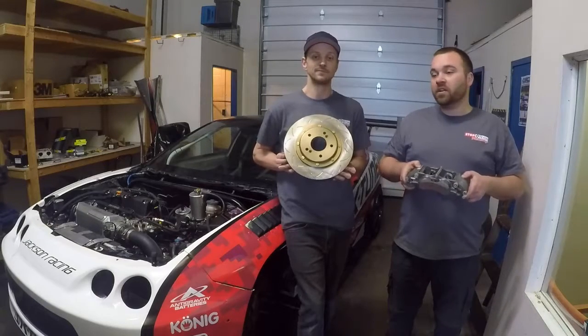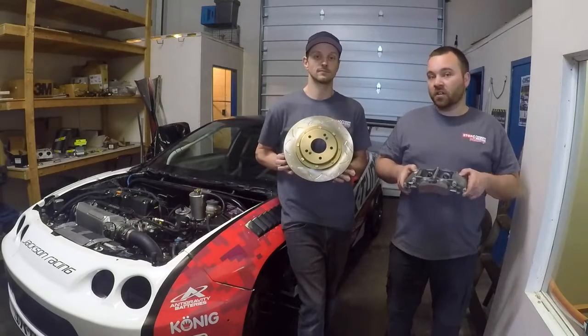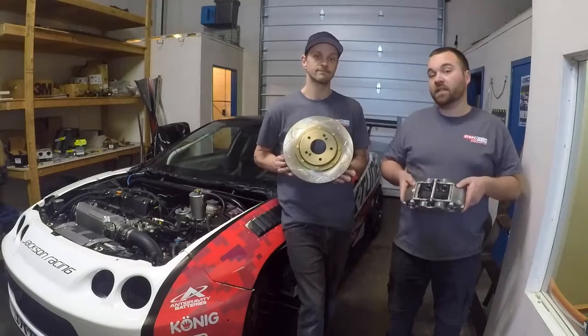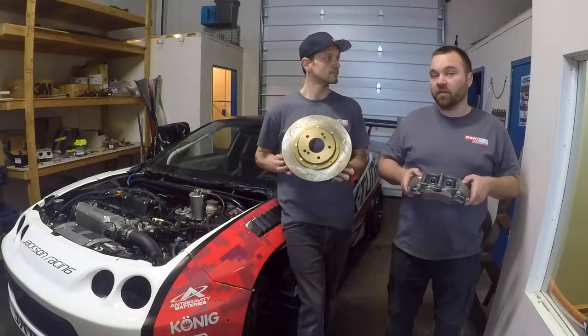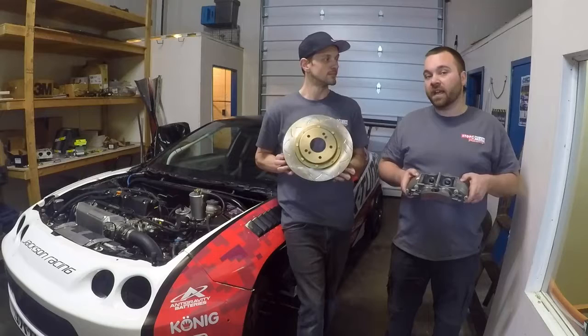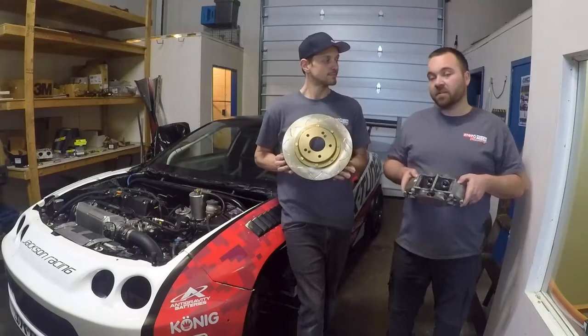We saw crazy high G-forces all year — whether it was low speed tracks or at Road Atlanta, where we were at Gridlife. We saw a peak of 2.5 G's on the braking on the back straight going into 10A. The system is absolutely amazing.